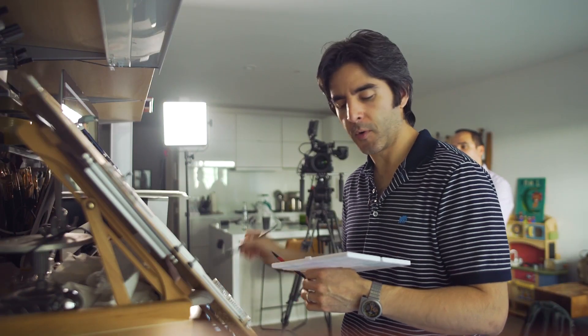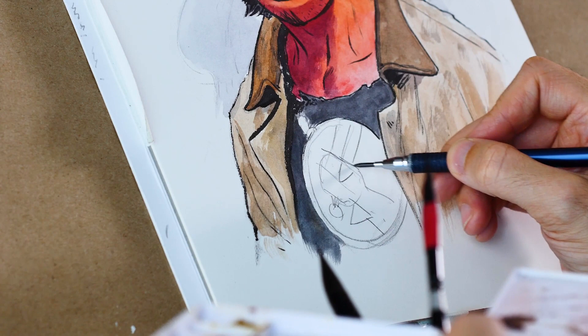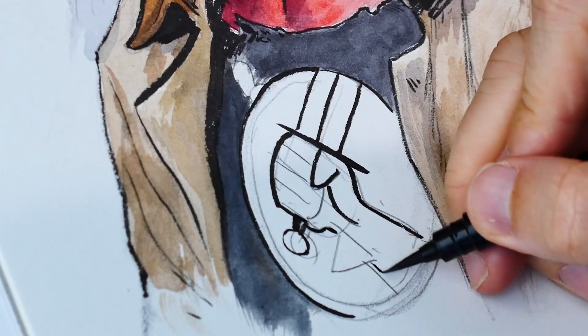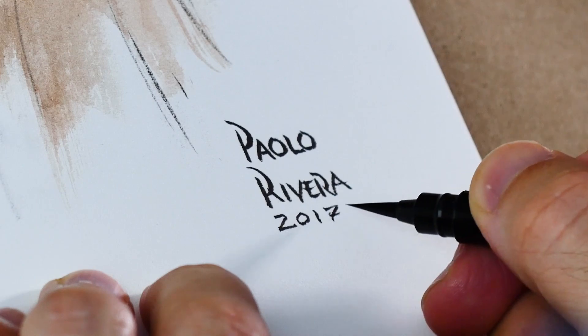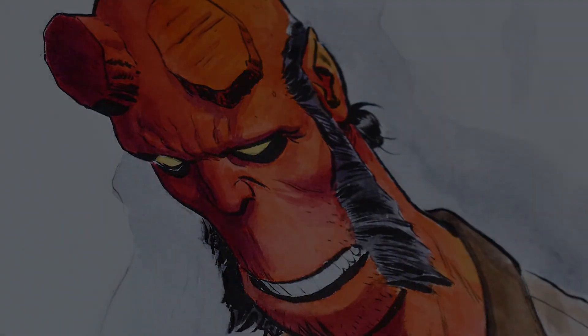I'm going to take a little burnt umber and do the leather of his trench coat. Let's give him a little smoke in the background. And last step, let's see if we can remember what the BPRD logo looks like. Let's say we ink that and then call it finished. I'll throw a little bit of blue-gray on there. My name is Paulo Rivera, and this is my little Hellboy. I'll see you next time.